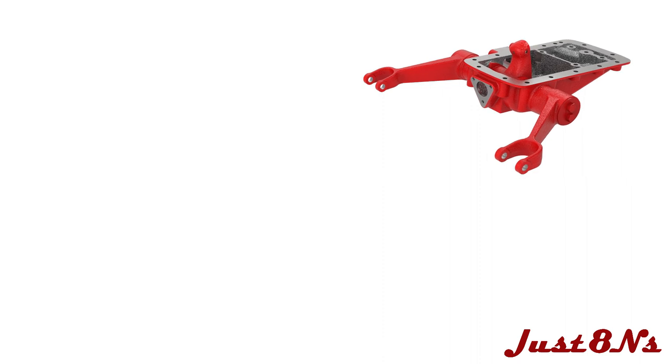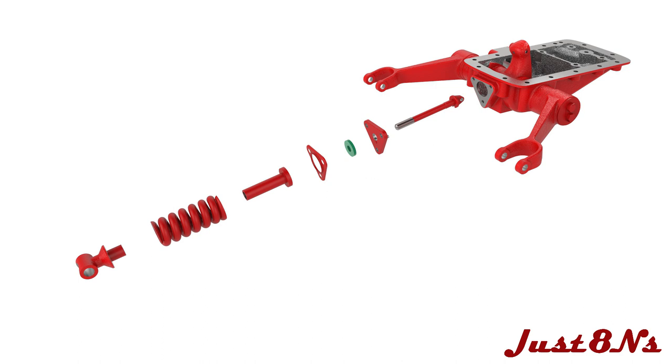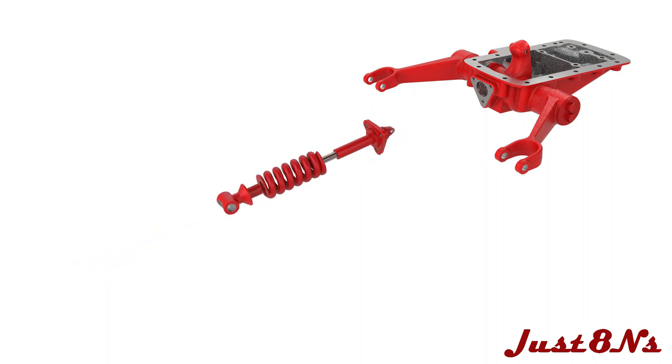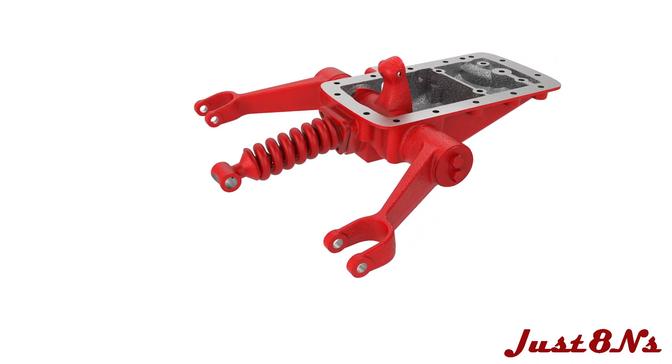Now assemble the draft control spring assembly. Place the triangular plate over the plunger followed by the felt spring seat washer and the plate cap. Slide the spring seat over the plunger followed by the spring, and then screw the yoke onto the plunger. Place the entire assembly through the housing lining up the three mating holes, and fasten with three hex bolts.